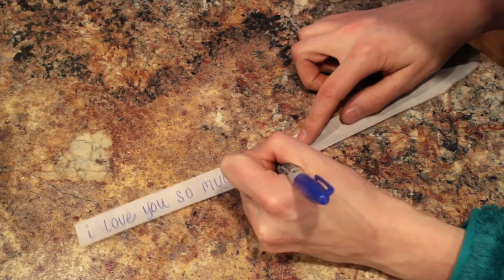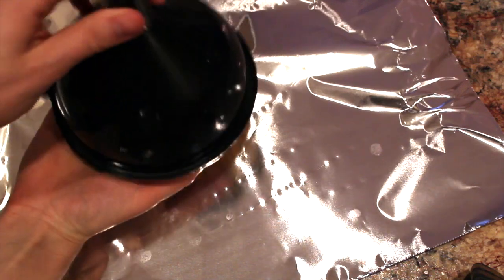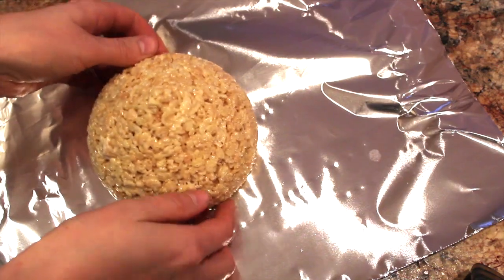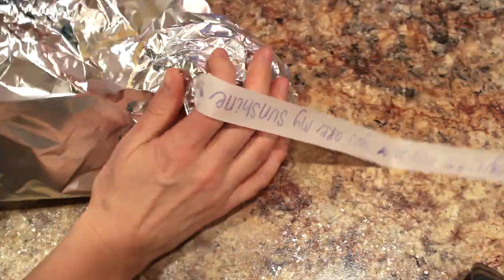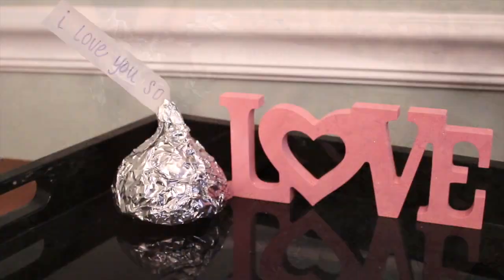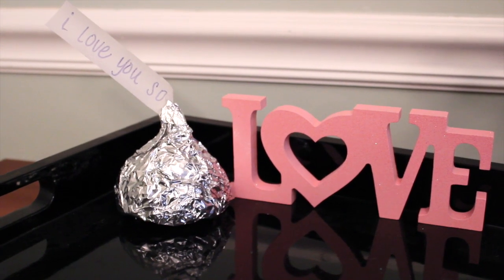Then I set it in the fridge. While it chills, I just took a piece of parchment paper that I cut down and wrote little sweet nothings on it to make the tag for the Hershey kiss. When you take it out it looks just like a Hershey kiss, and then you're going to set it on a piece of regular tin foil and wrap the foil up, being sure to put in your little handmade Hershey kiss tag. I think these would be adorable in a kid's lunch.